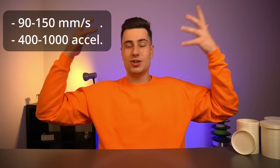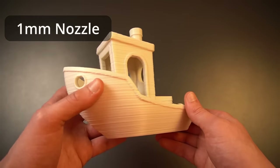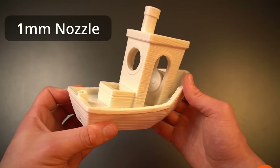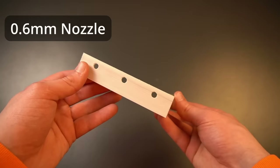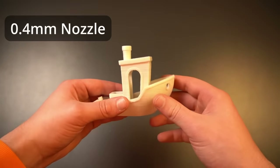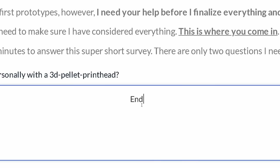On such a printer, print speeds from 90 to 150 mm/s with acceleration between 400 to 1000 are easily achievable. Of course you can go higher, but that may affect print quality. As a reference: the big Benchy was printed with a 1 mm nozzle at 50 mm/s, this bracket with a 0.6 mm nozzle at 100 mm/s, and the same goes for the smaller Benchy printed with a 0.4 mm nozzle. If you have a CoreXY printer capable of higher speeds, you can print even faster. I'd be interested to know what printer you have, so add that to my survey.